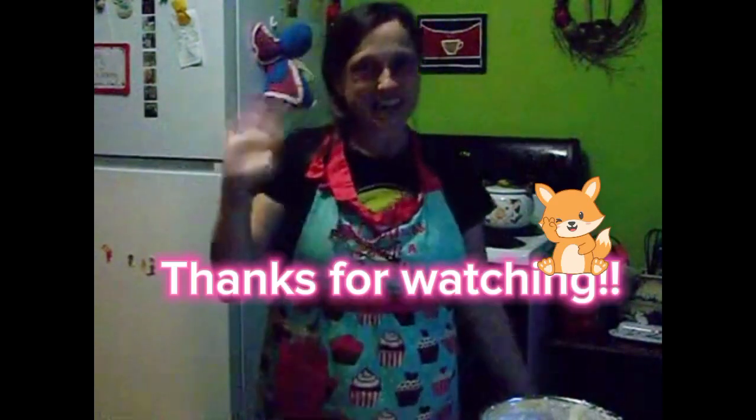This is so good — yummy! If you make this recipe, let me know what you think of it. I'll see you in the next one.